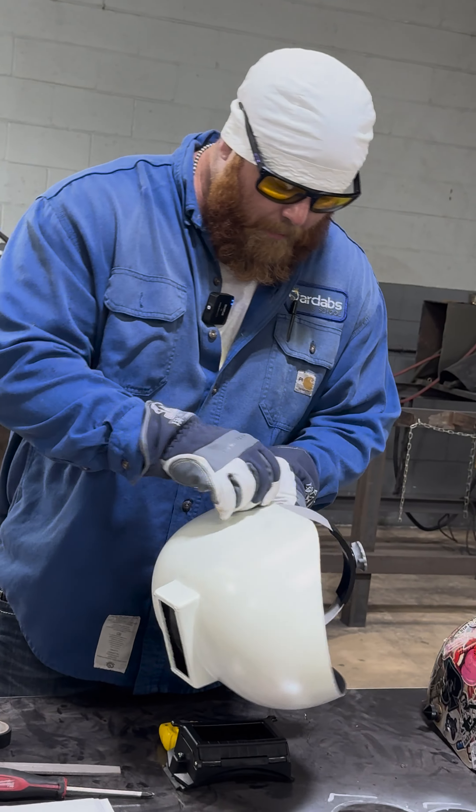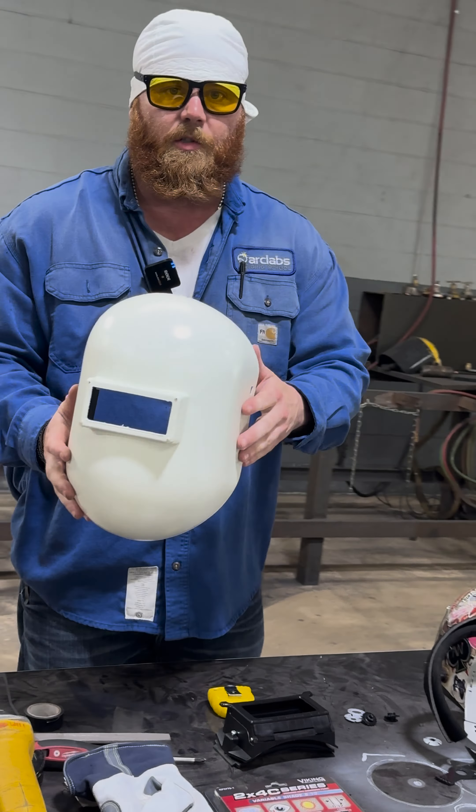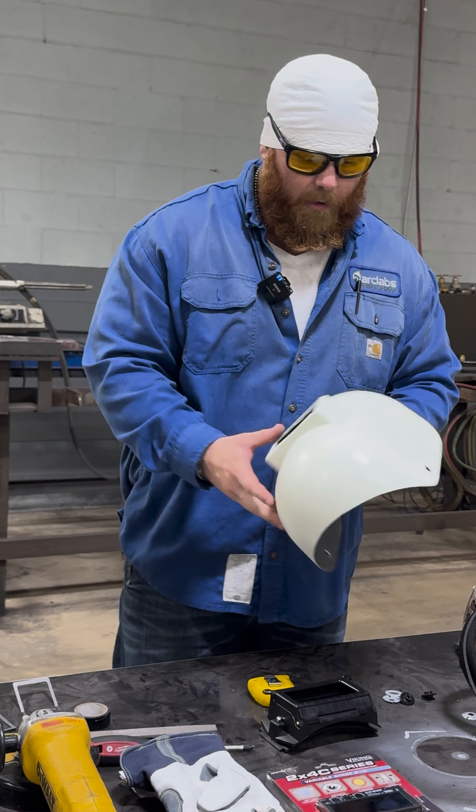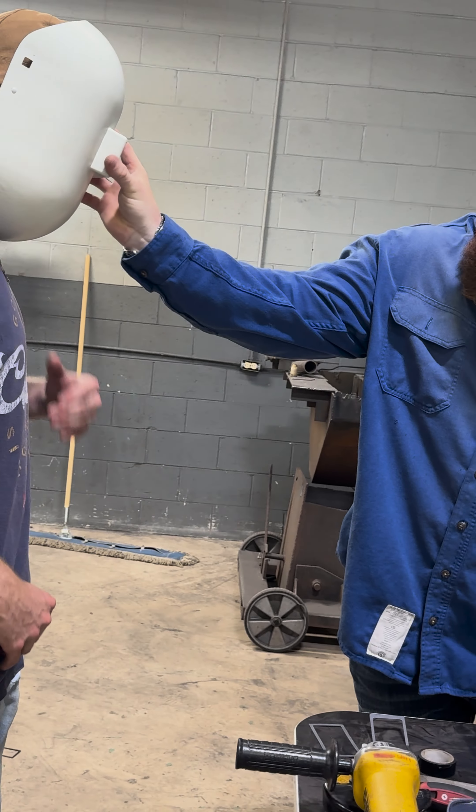Second thing we do, we're going to remove our headgear and retain all our nuts and bolts. It's going to leave you with an empty shell. First thing I'm going to do is lean your head down so it hits you in the neck.